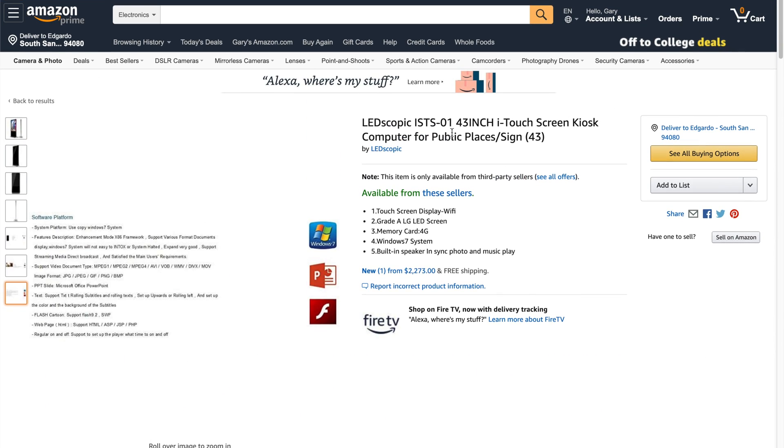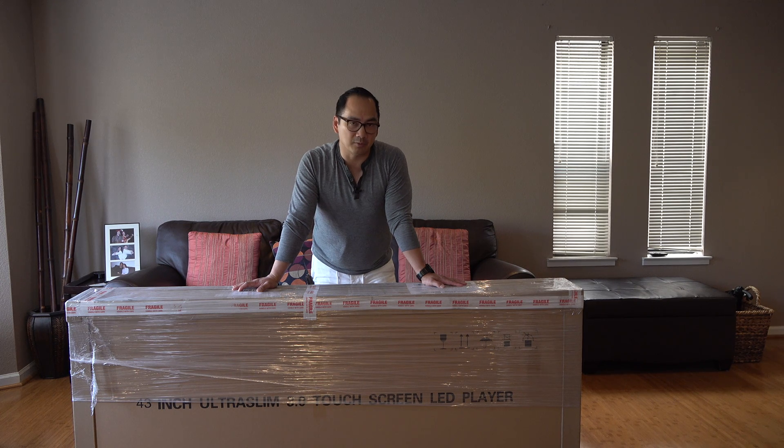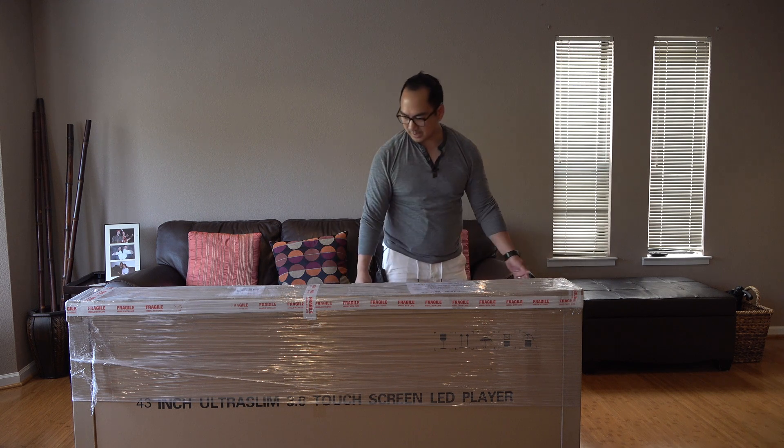And if you're interested in this, definitely subscribe. I review technology, gadgets, and more. Let's go ahead and unbox this thing.